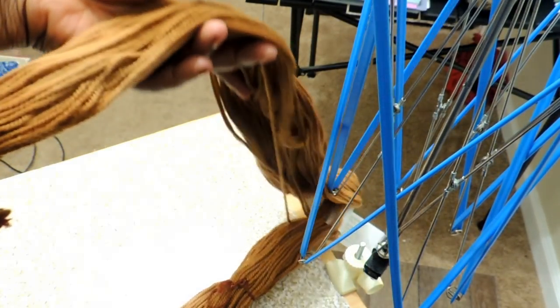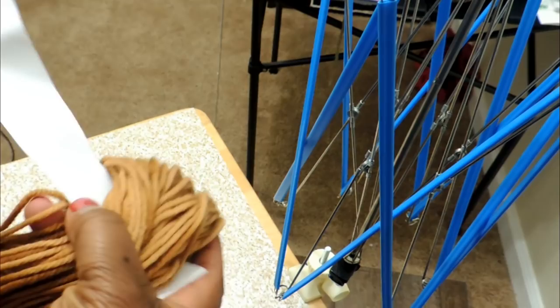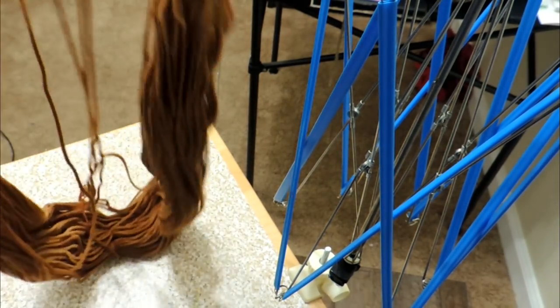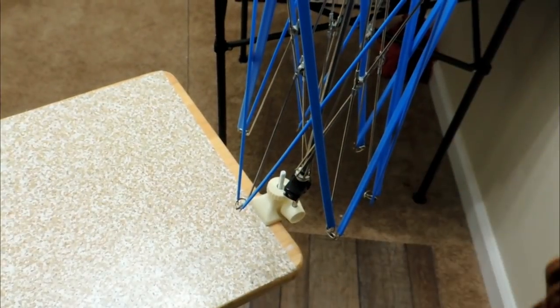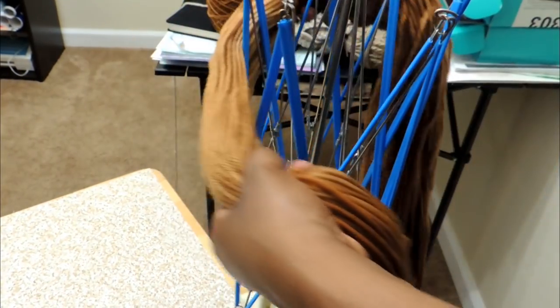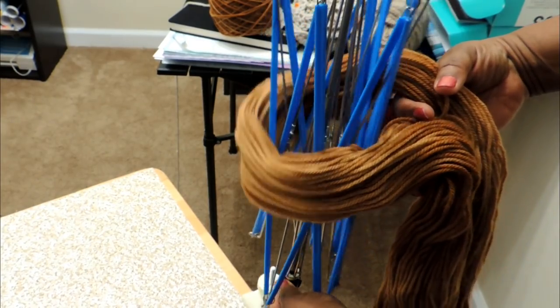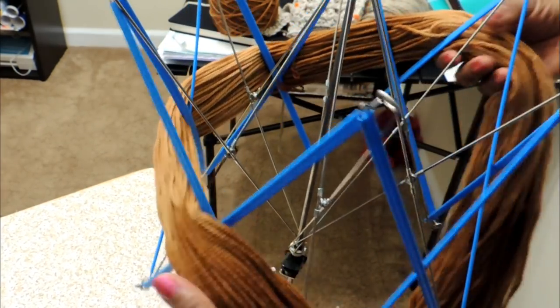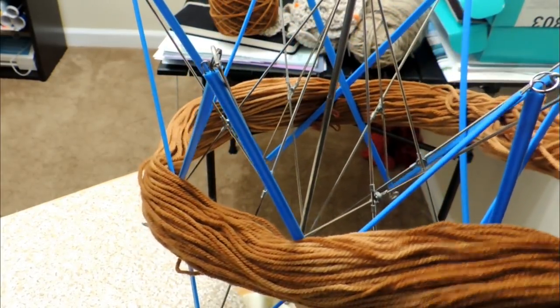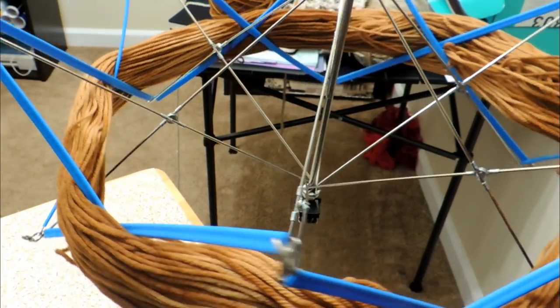Once you untwist the hank, you'll see the yarn is tied together — that keeps everything neat so it doesn't get tangled in shipment. Set the label to the side; I'll show you how to use that towards the end. I keep the umbrella swift collapsed, put the hank of yarn over it, and then expand the swift so it fills out that hollow section and gives the hank something to sit on.